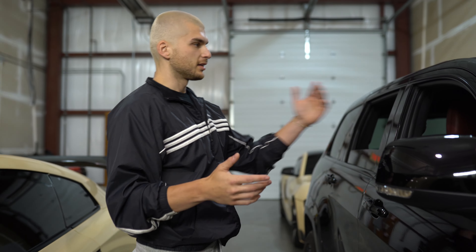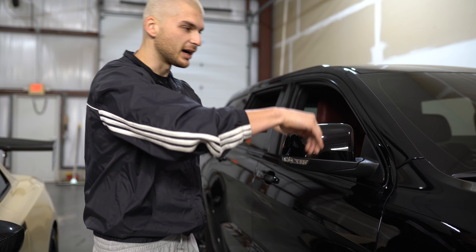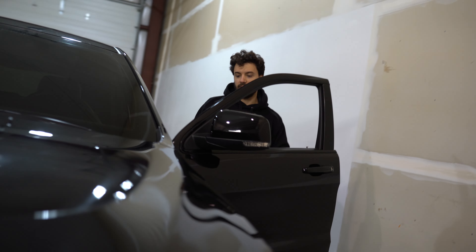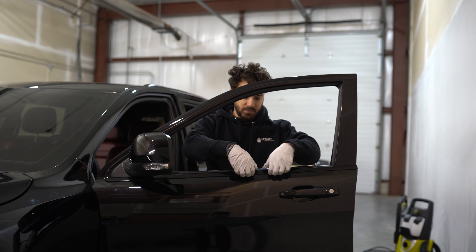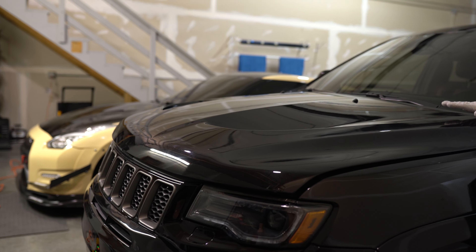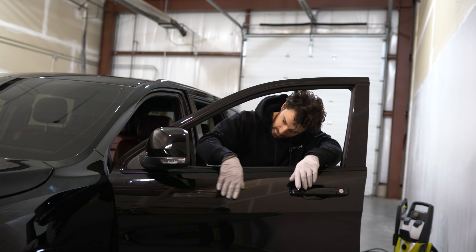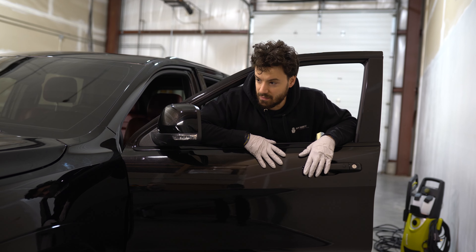The reason why we disassemble so much is because, like Danny always says, full coverage — you don't want to see any paint, you want to wrap behind all the panels. The lights might be coming out too — if you get the clips out the lights will come out as well. Tail lights are definitely coming out, trim here is going to come out, those hood vents and scoops are going to come out. A lot of it's going to be taken apart but it'll get put back together even better than it was.